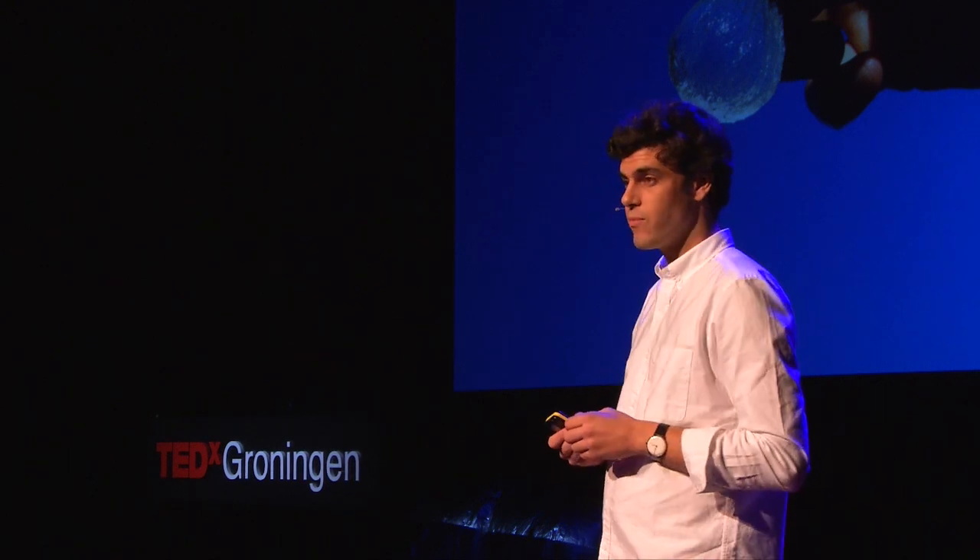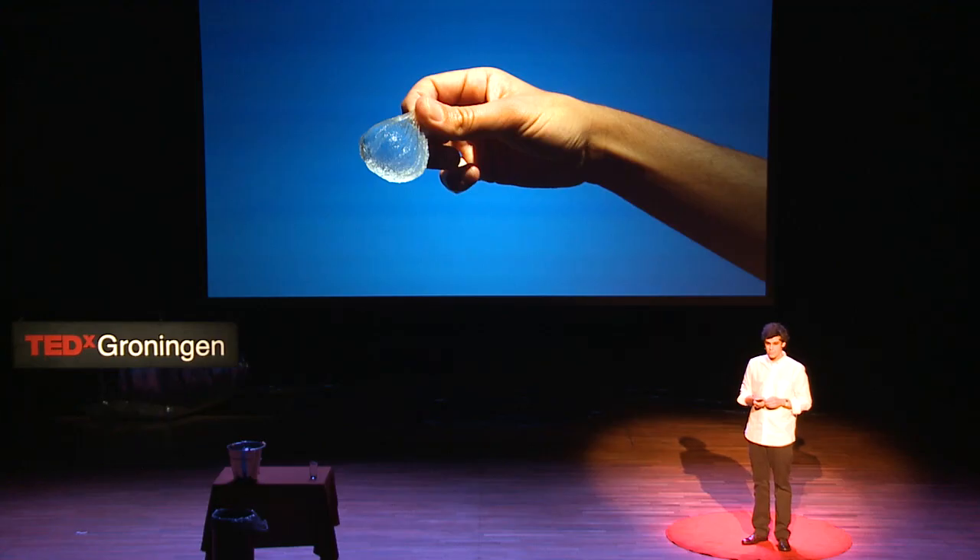The material we use for this membrane is alginate and calcium — they are natural materials. It's a trick we found out there; it's not our own trick. The technique is called spherification. It had been commonly used in the culinary industry since the 1950s to make these little balls of fake caviar that grandma sometimes puts on at Christmas.